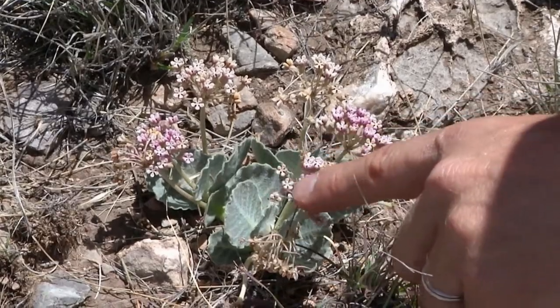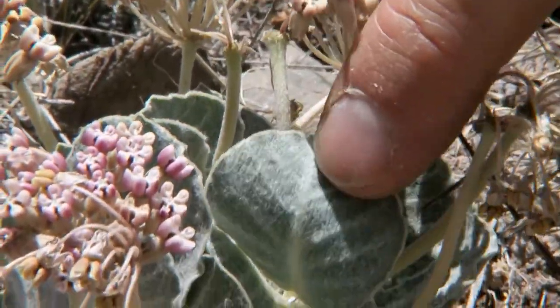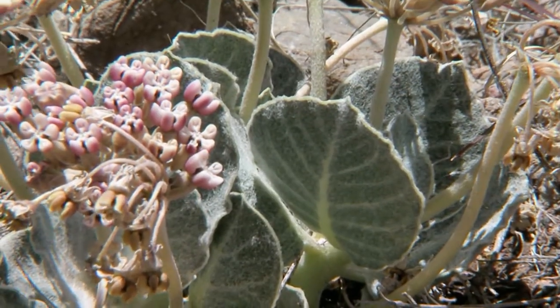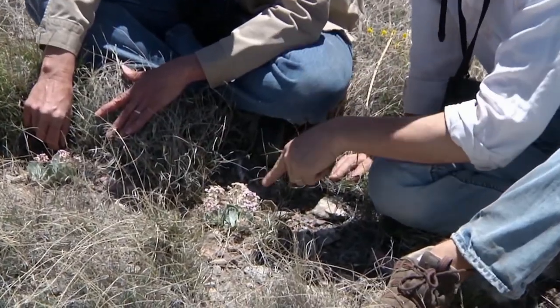This milkweed has very typical milkweed flowers, but not very typical milkweed leaves. You look at them — they're covered with these little gray hairs. They're silky soft, and the leaves are held right up in the air at a right angle to the light. That's all strategy to deal with this drought.